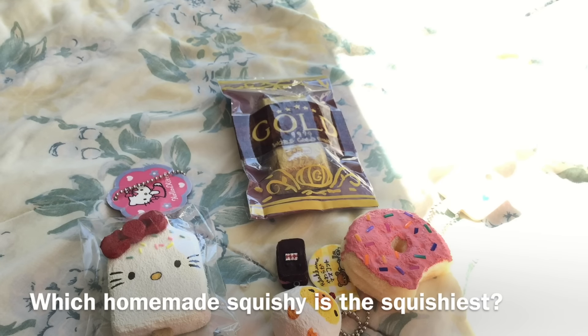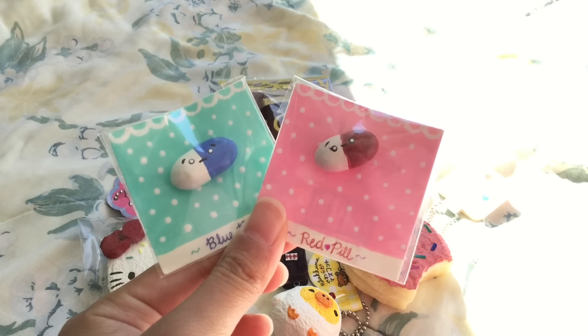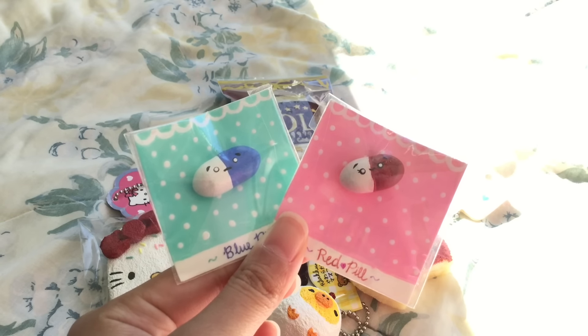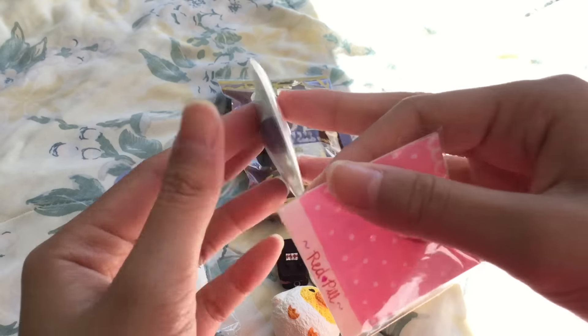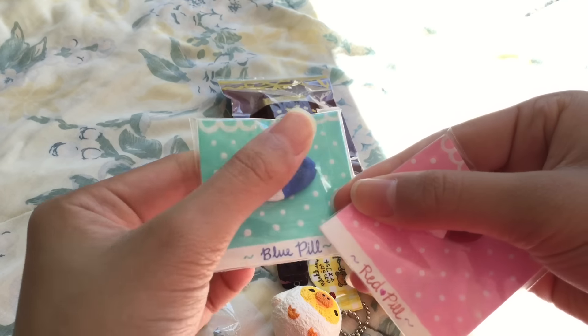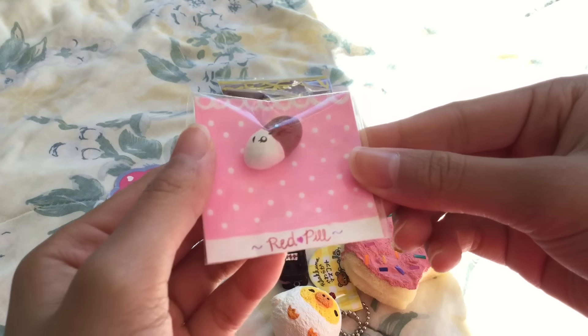The next question is: which squishy is the squishiest? It has to be these two pill squishies — I also have a tutorial on them so I'll leave it in the description box. I actually made two of these: the first one is this blue pill, which is super duper squishy, and here's the red one — also very squishy.